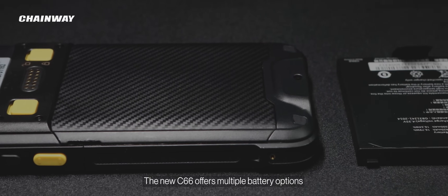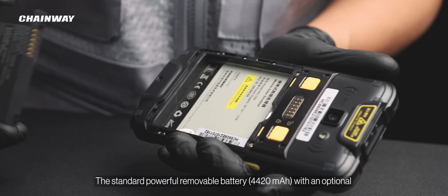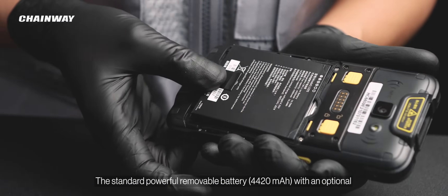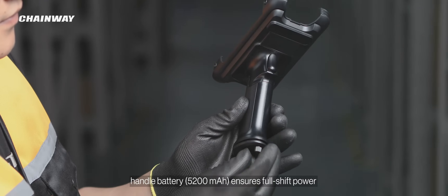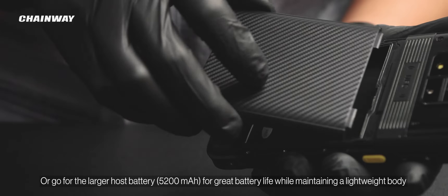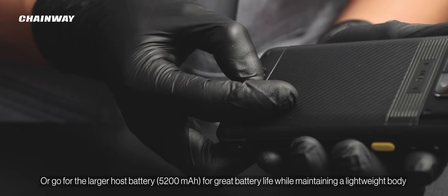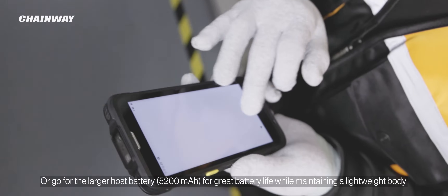The new C66 offers multiple battery options. The standard powerful removable battery at 4,420 mAh, with an optional handle battery at 5,200 mAh, ensures full-shift power even for intensive usage. Or, go for the larger host battery at 5,200 mAh for great battery life while maintaining a lightweight body.